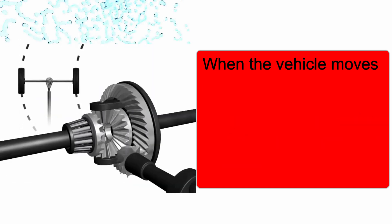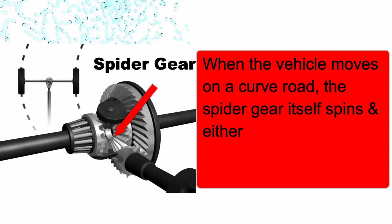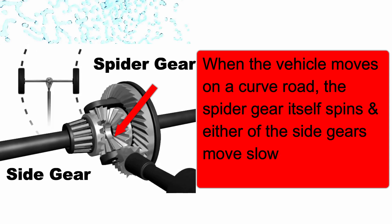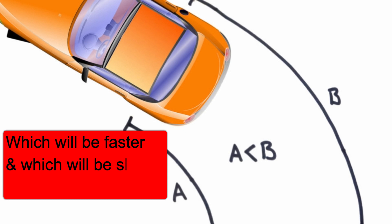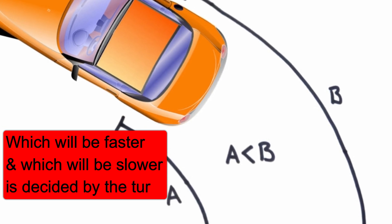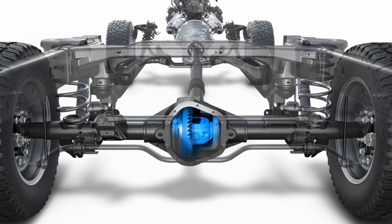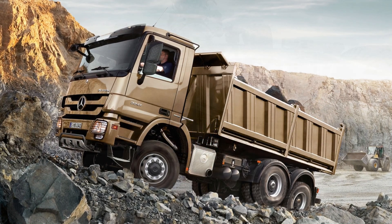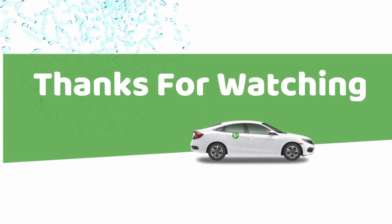When the vehicle moves on a curved road, the spider gear itself spins and either of the side gears moves slower or faster than the other one. Which will be faster and which will be slower is decided by the turn. This is how a differential works and helps the vehicle to move smoothly on sharp turns without affecting the load or passengers.